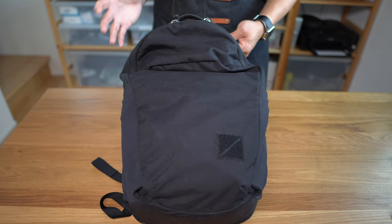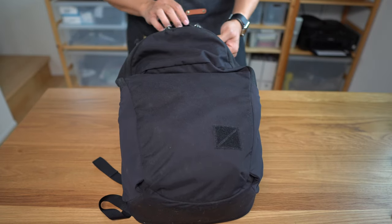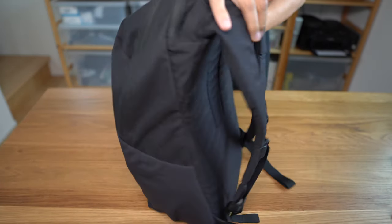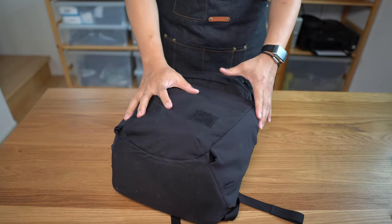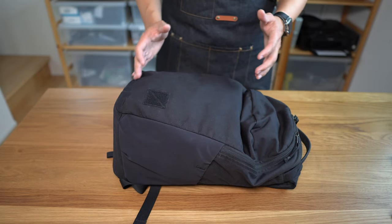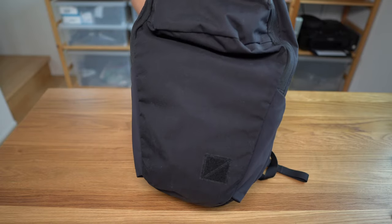Now, amid such heady company, how does the Civic Half Zip compare? Well, its main claim to fame is probably that it's a very simple and straightforward bag that is very well executed in most respects. Its simplicity and excellent construction also make it a very versatile bag — from daily urban or civic use, to minimalist one-bag travel, to even an outdoor pack for day hikes. This bag is quite versatile.